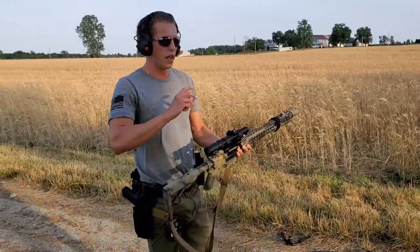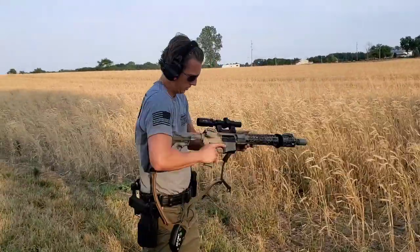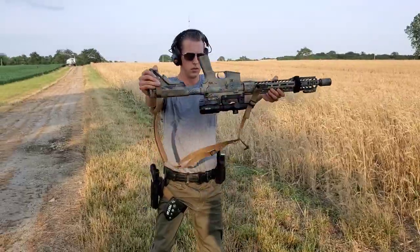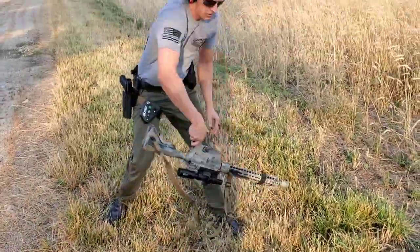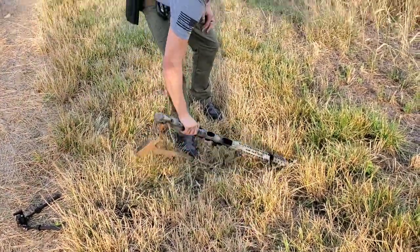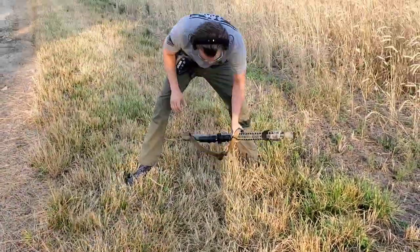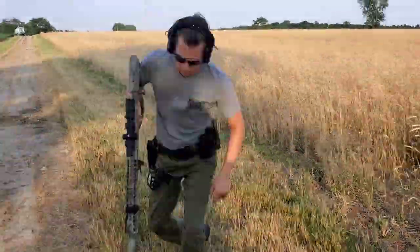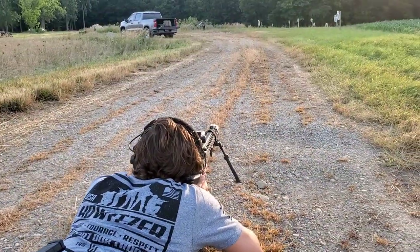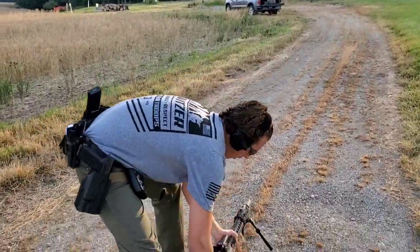Alright, let's do another two or three drops here on grass, right on the top. And let's do one on this side.